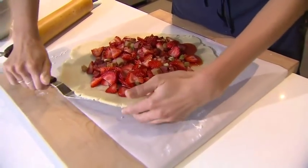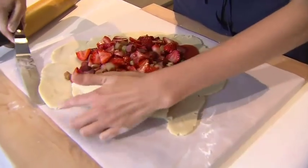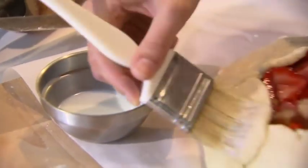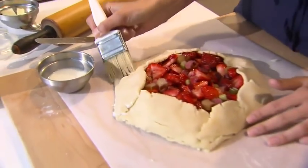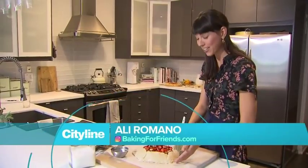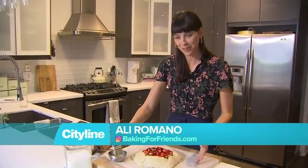From there, all we're going to do is lift and fold the pastry over. It's OK if a piece broke — that's fine. I like to use milk because it gives it a really nice brown color. The egg wash typically gives it a really good shine, and since this is a rustic galette, we want it to be more on the brown side.